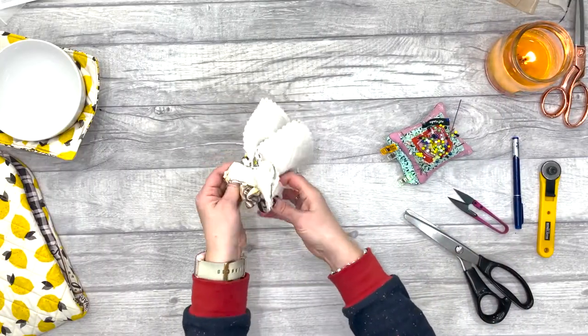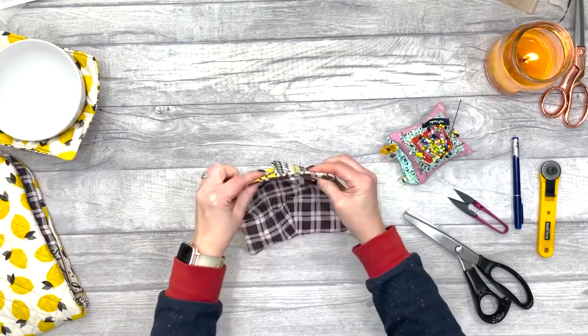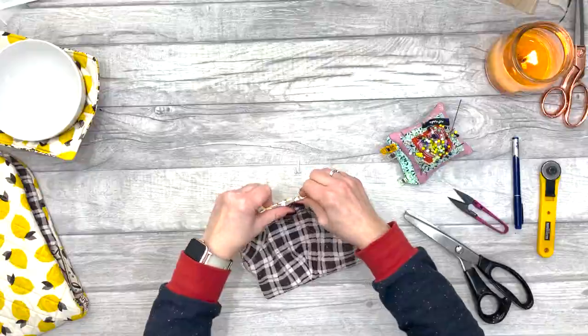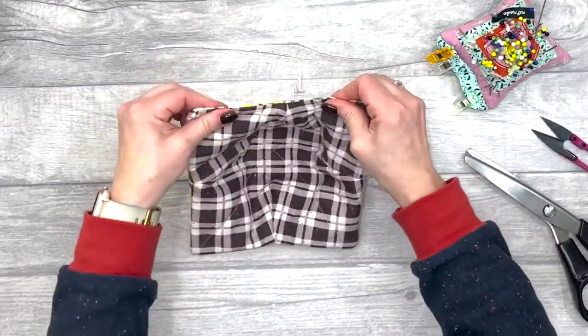Then turn it the right way out. I like to pull those seams so they lay nice and flat. This is also another reason to use the pinking shears, because it gives a bit of give when it comes to those seams.